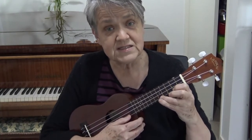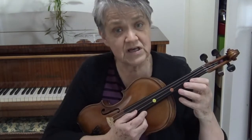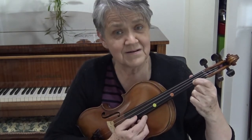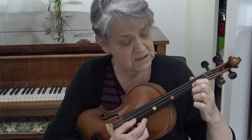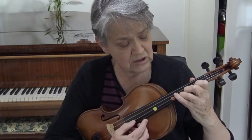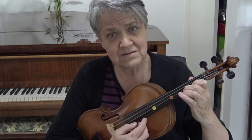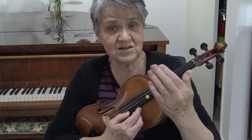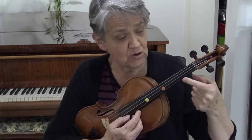On the violin, let's play exactly the same notes. Here's my A, now I've got my first finger. On the ukulele I could move my finger quite a bit and it stayed the same, but on the violin that little bit of movement is already changing the pitch. Because we don't have frets, it's very important to have an exact spot where we put the finger.